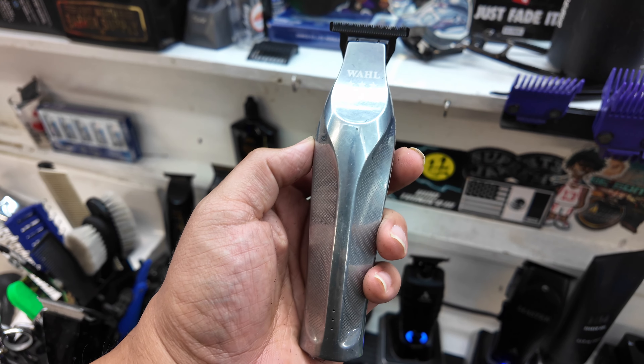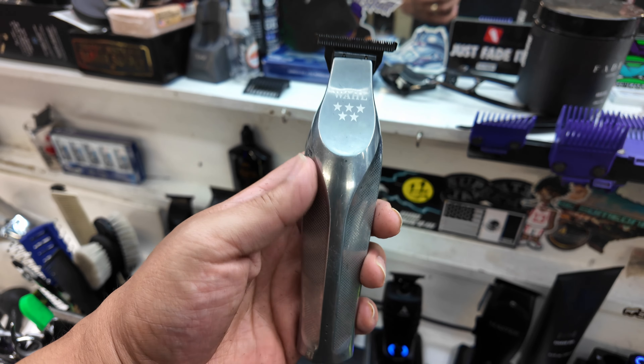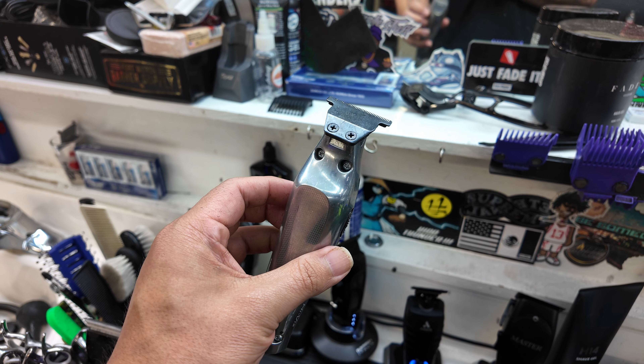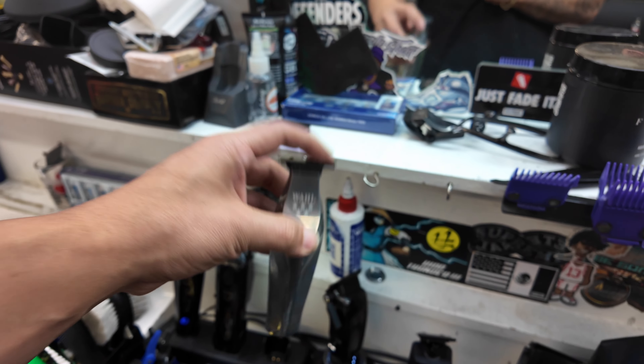And then one of my favorite trimmers right now, the Wahl Hi-Viz Trimmer. Great for putting in some super sharp lines. Not for everybody — a lot of people don't like the ergonomics of this trimmer, but me personally, I like it. It works great, great for what I need it to do. I don't really ball out with it, I just line up with it, and I might take out that bottom line with this if I need to.